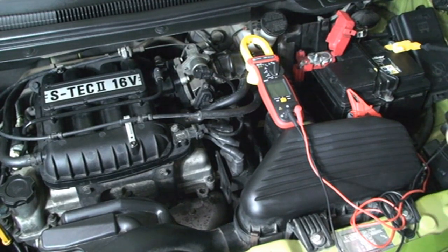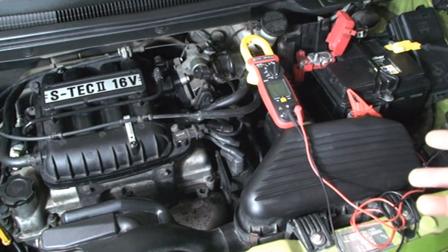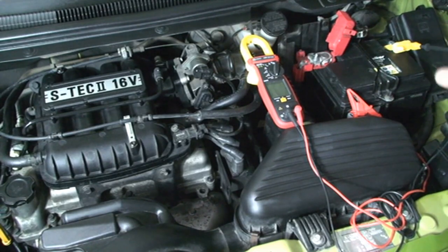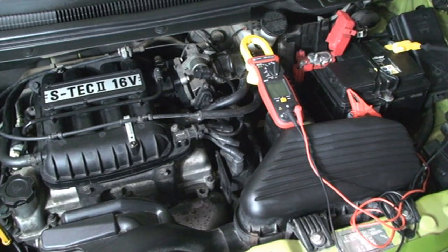The repair service manual is intended to provide information about how the car can be repaired — mechanical and electrical systems — while the owner's manual is used by the driver to know how to use the car and when to do the maintenance. Cars generally have the voltage at the battery terminals between 13.8 and 14.4 volts, but there can be some exceptions when the manufacturer raises the values to 14.7 or 14.8 volts.